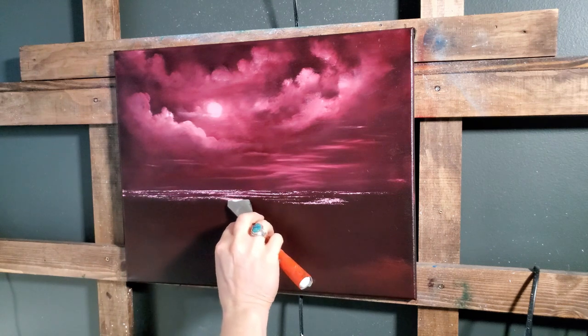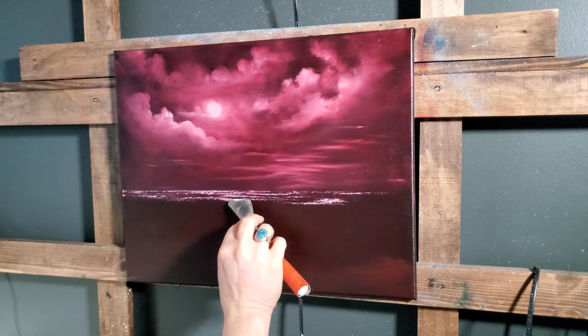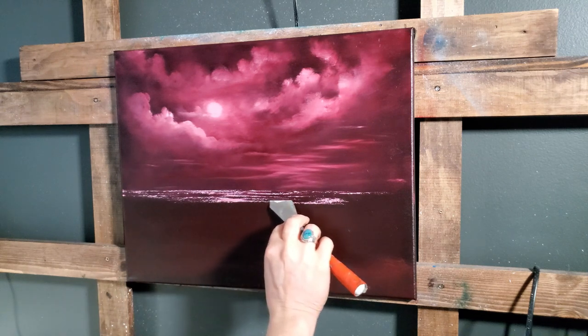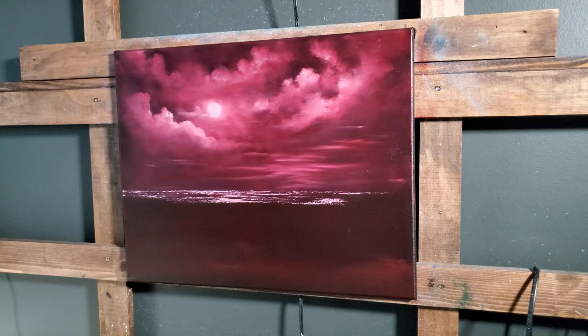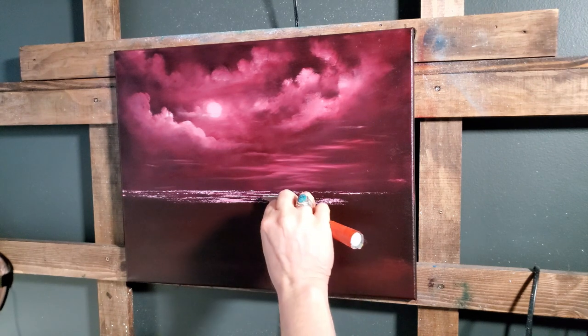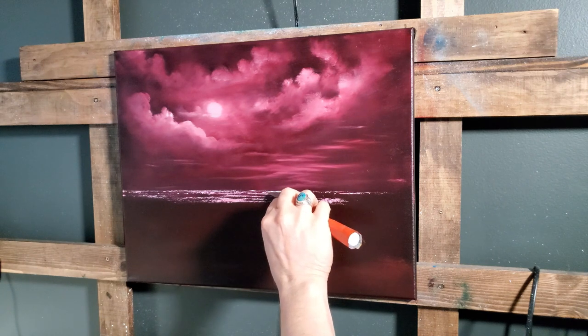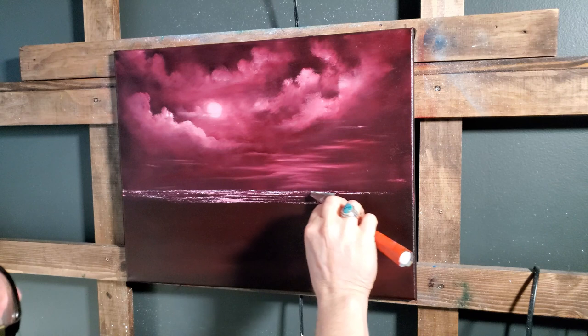I don't consider myself the seascape master or anything — I just like doing them. When Steve and I would teach in classes, people always wanted seascapes, so I started doing more of them. Here's a guy that's lived in the mountains all his life starting to paint the sea — makes sense, right?